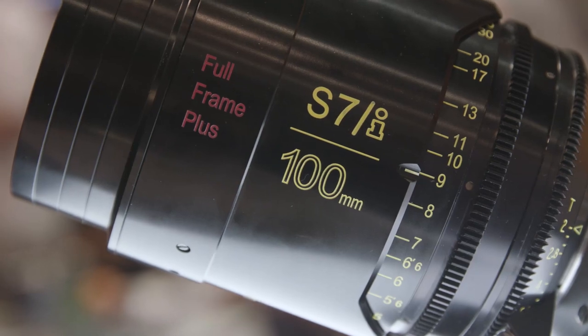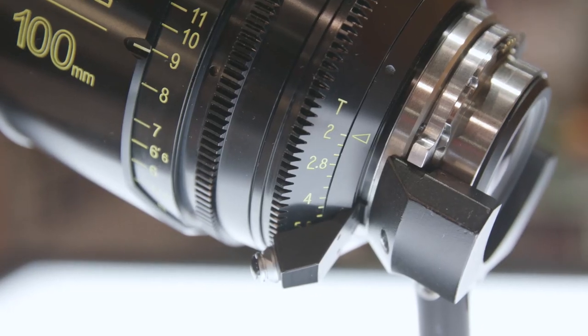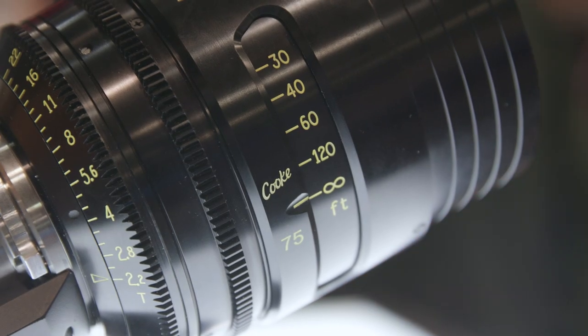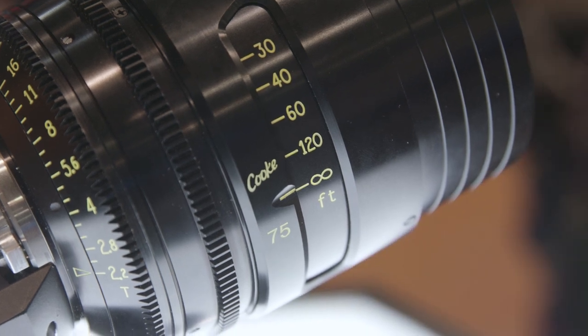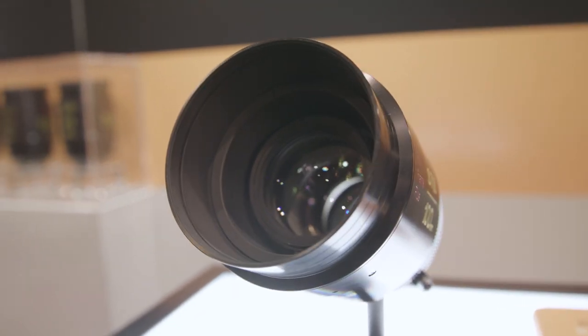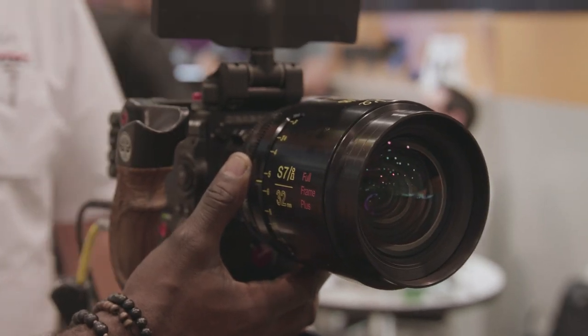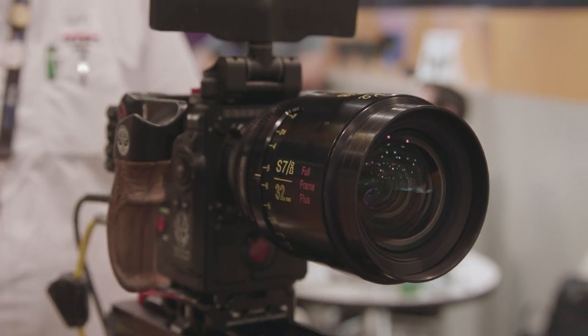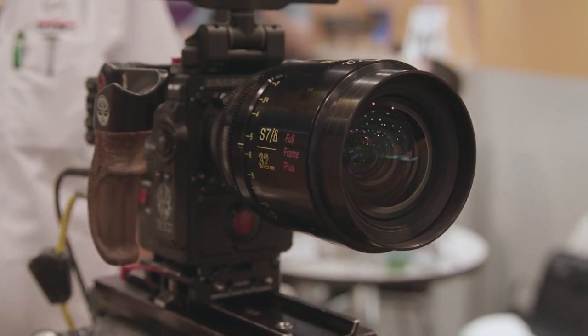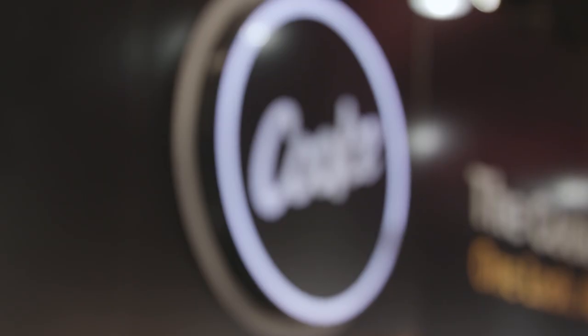These are a new Cooke line of lenses made for the new forthcoming full frame and beyond cameras. We call it full frame plus because we're beyond the 24 by 36 frame. The minimum image circle is 46.31, which equates to the open gate on the new Weapon VistaVision camera — all coming out of a standard PL mount at T2, consistent throughout the line. All eight lenses from 18 up to 135. Price point is low 20s each.